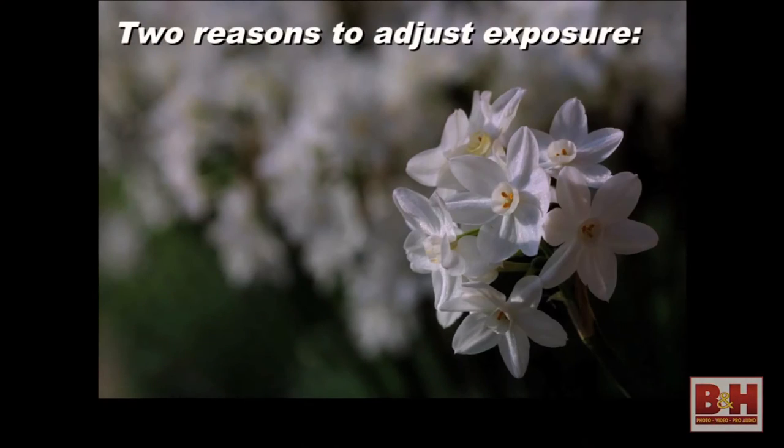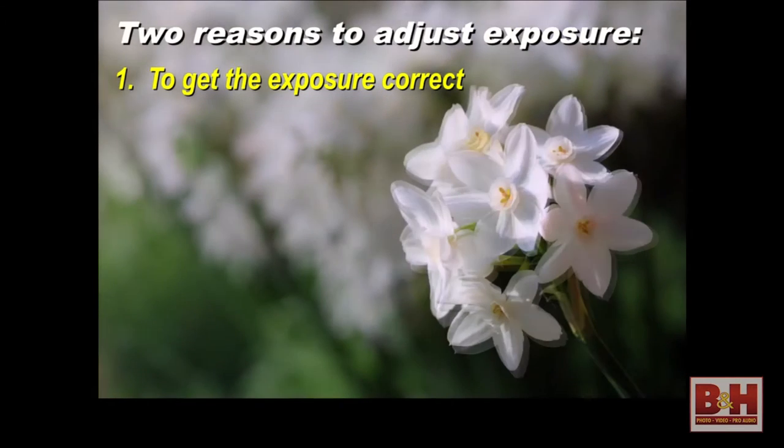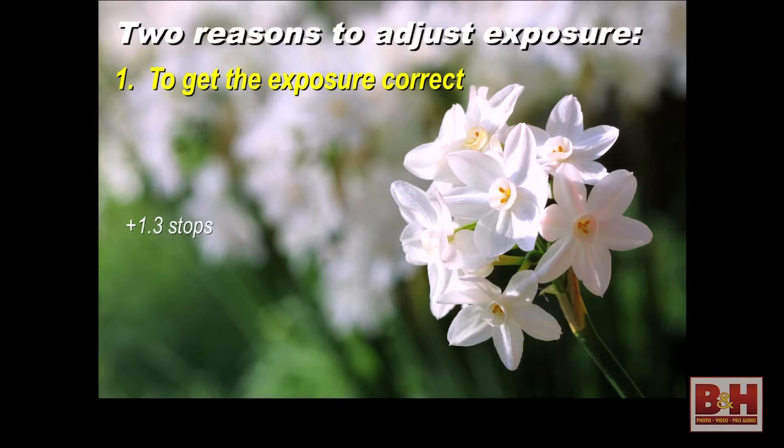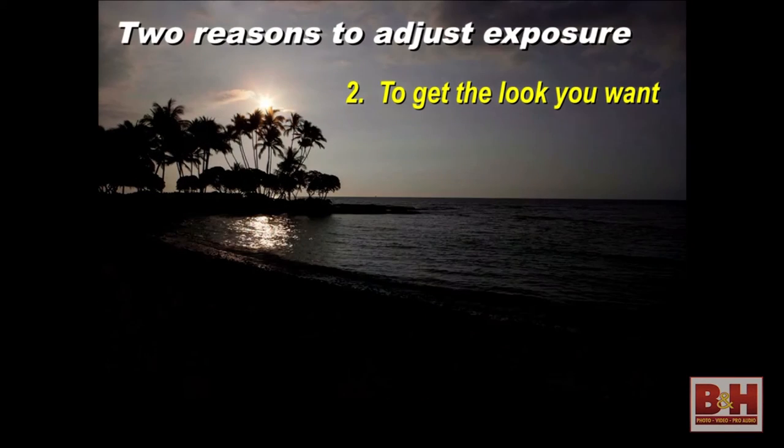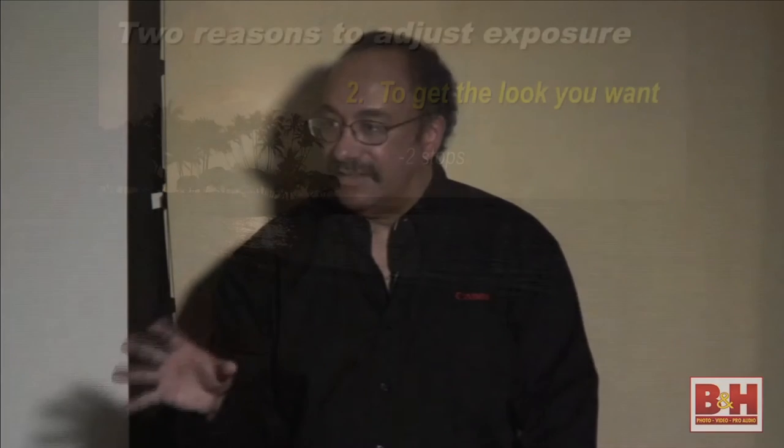There are basically two reasons you want to adjust exposure. One is simply to get it correct — for example, plus 1.3 stops was used to get white flowers to really look like white flowers, not a muddy gray. The other reason is subjective — to get a different look in the picture. Minus two stops gives a different result that can be kind of neat, taking your photography beyond the snapshot stage and trying to say something about the subjects you're shooting.